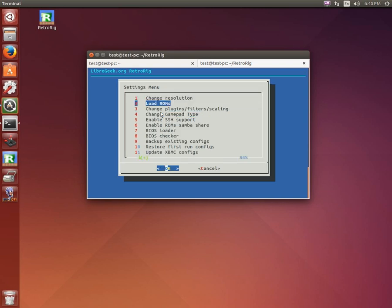On the settings page, you can load ROMs, change plugins, filters and scaling (which is a work in progress), and change controllers — so if you get a different number of controllers or want to hook up a different type, you can change that here. Enable SSH support so you can copy over ROMs. The most popular way is to enable the ROMs Samba share, giving you a series of folders from any computer on your network where you can dump ROMs. You can also load BIOS files for emulators that require it and check BIOS file integrity, which is mainly for the MAME emulator.